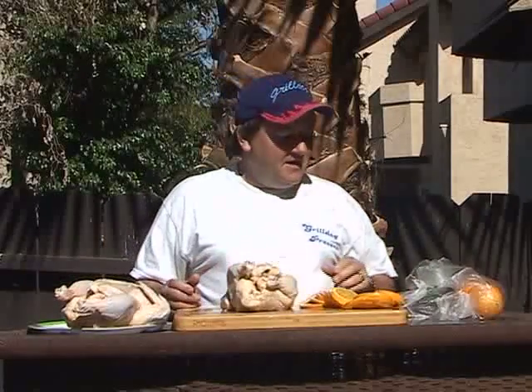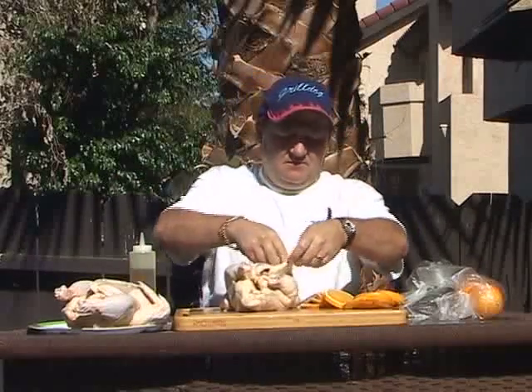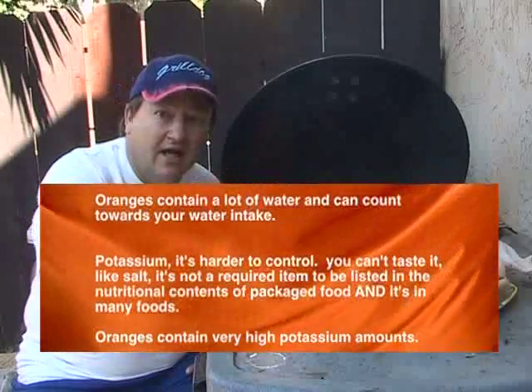Once we have our orange slices, the next thing we do is get our chicken here. Put our chicken right down there. Put some olive oil on our chicken right underneath the skin. We're going to take our oranges and just stuff them right on the side in here. You could use lemons too. Now, I understand that a lot of folks with kidney disease don't have the energy to go through a lot of preparation for a meal.